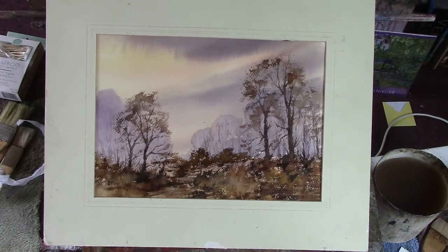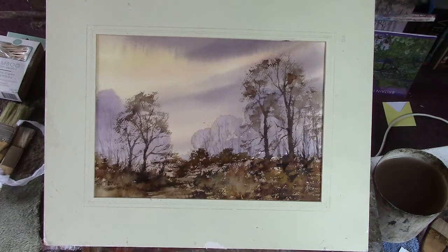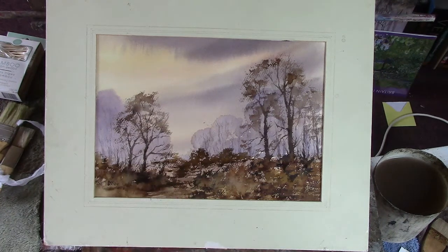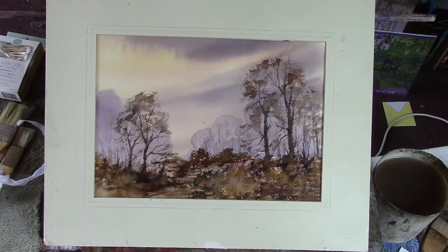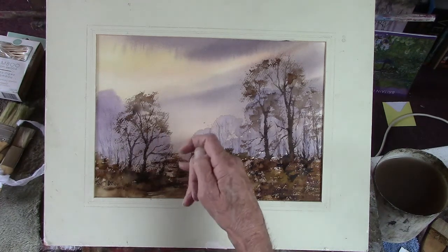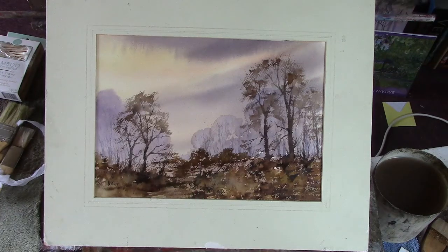The second one today for Patreon. I haven't done any lifting out on this one. I mucked up a path going through there, so I put a bit of foliage back in to cover up the mistake — probably to make it worse.